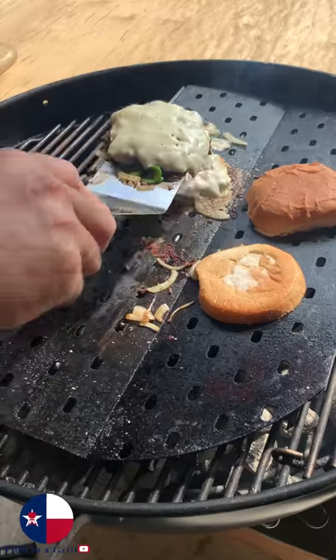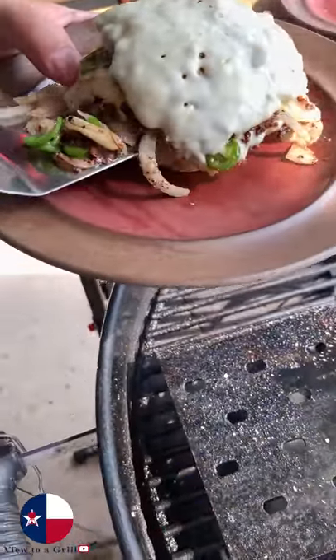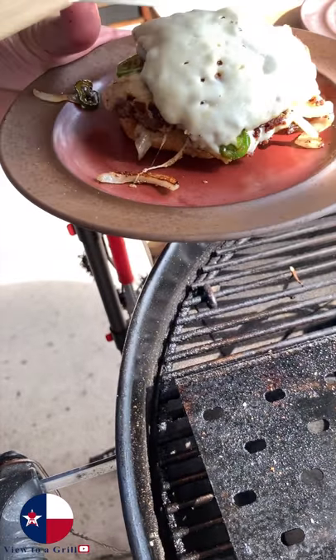Stack those patties one on top of the other. Get the toasted buns down. We'll put the patties with all of that onion and jalapeños on top of that.